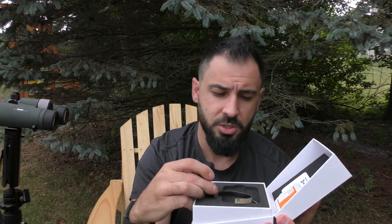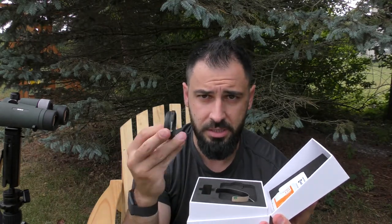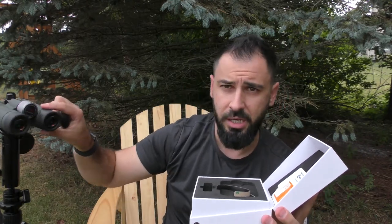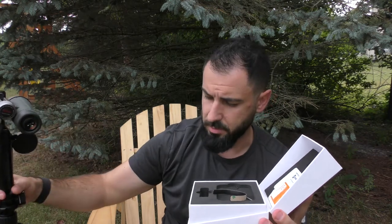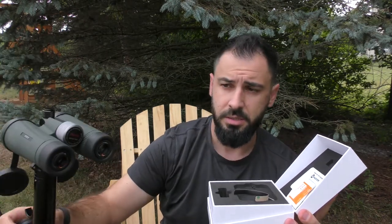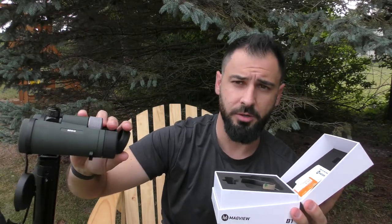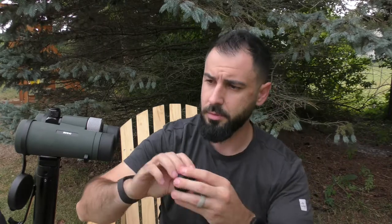It's super simple. You're literally going to take this circular ring and attach it onto your eyepiece on your binoculars. You can put it on your left or your right — I prefer it on my right. So I'm going to set this down and take you through the process.